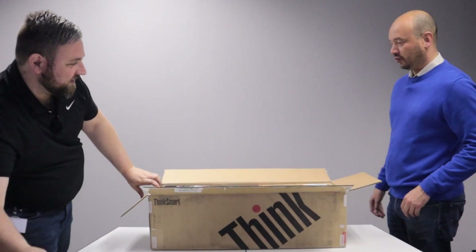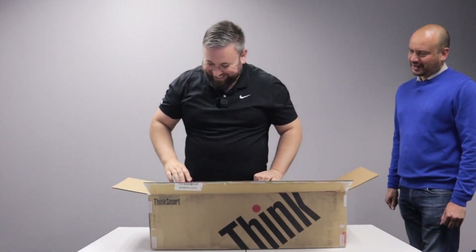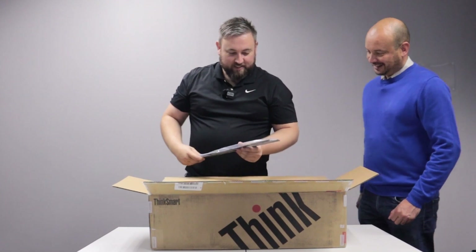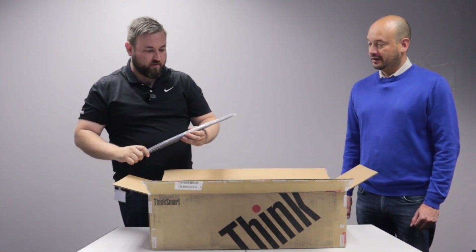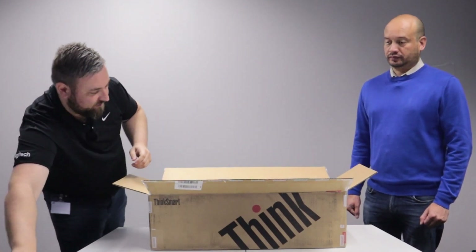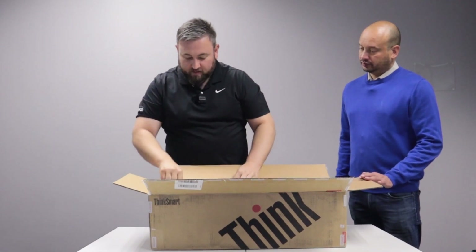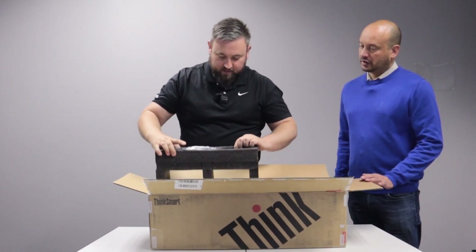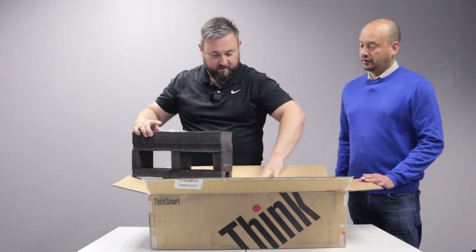Well that looks interesting, it's very neatly packed. Should we start with the non-main components? Yes, well I think we're forced to. So you've got some mounting brackets. Just saying, you can get this for Teams Rooms specifically. I'm just going to put this a bit out of view. Then you get a lot of cables and brackets and everything in this piece, which I'm not going to touch on because I know you guys are curious.